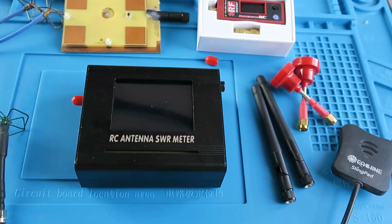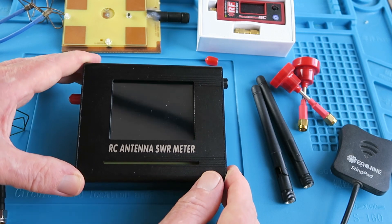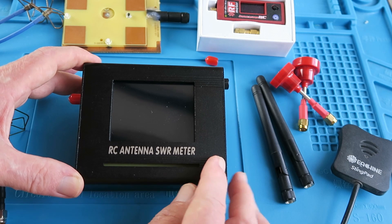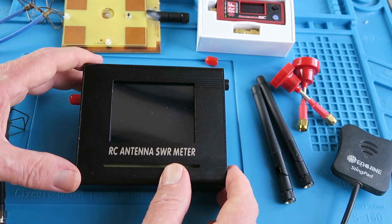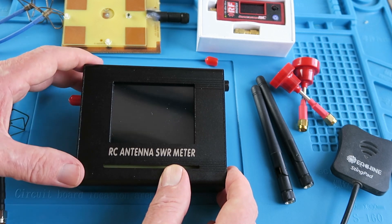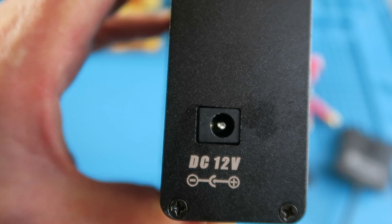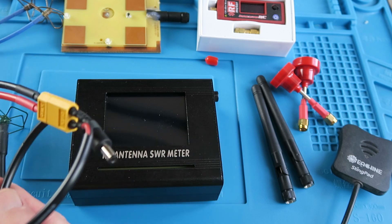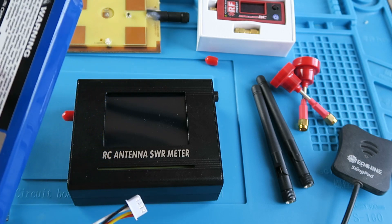But all is not lost. Enter a new kid on the block. This meter, specifically designed for testing FPV antennas, is made by OWL RC. This is the version 2 model. There was almost a prototype circulating some time ago, but this is the latest thing.